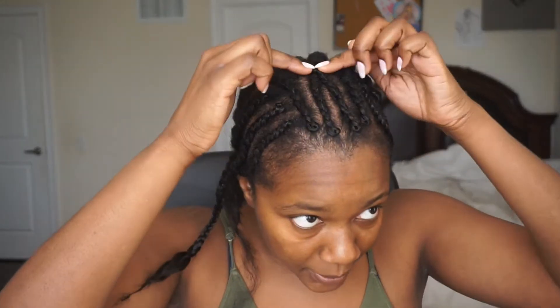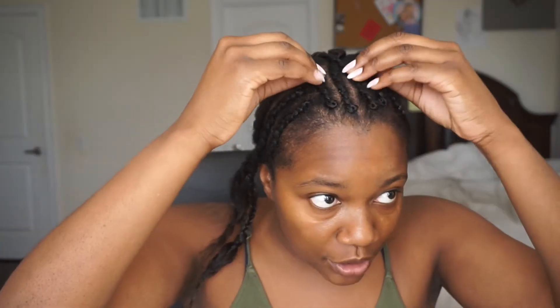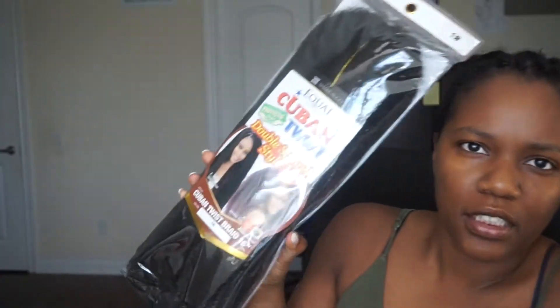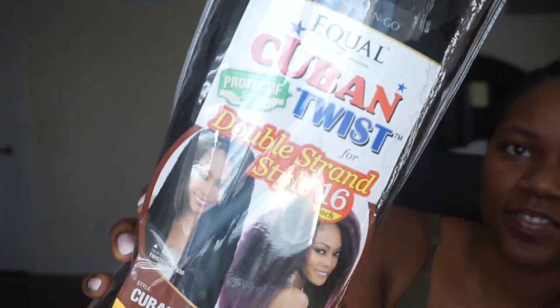So to start off, this is my braiding pattern. I just took my hair out of braids last night, then I washed it and braided it. I want a middle part and a side part right here, that's why I braided it like this. So these are the only really neat braids. This is the Molly hair that I'm going to be using — it's by Equal, the luxury Cuban twist one. I have four packs and these are 16 inches long. I'm going to be using two packs of the purple flexi rods and two packs of the blue ones.